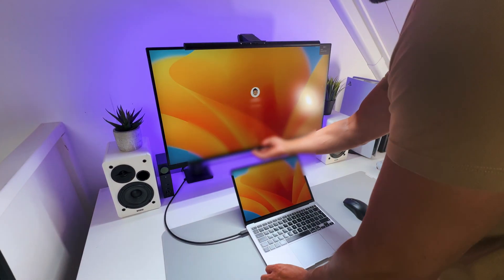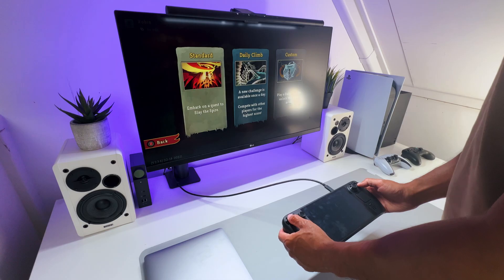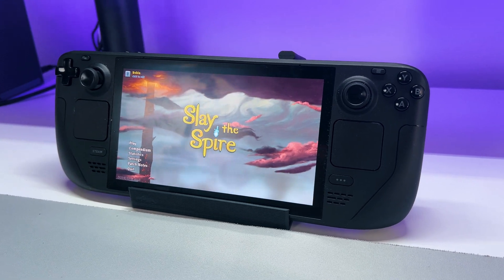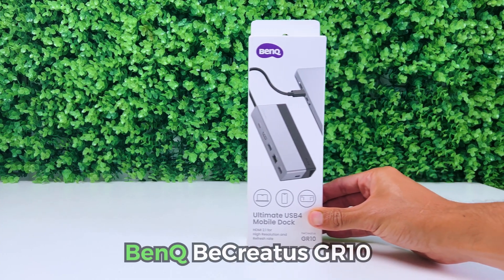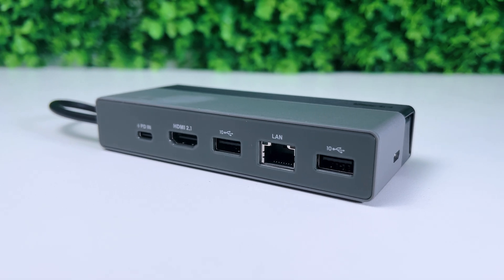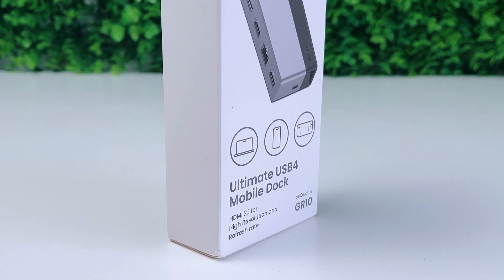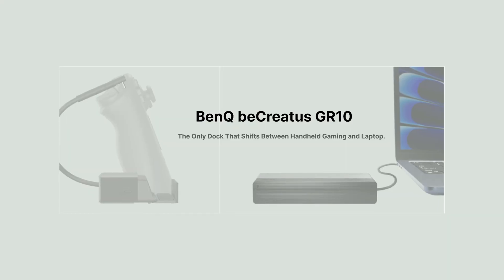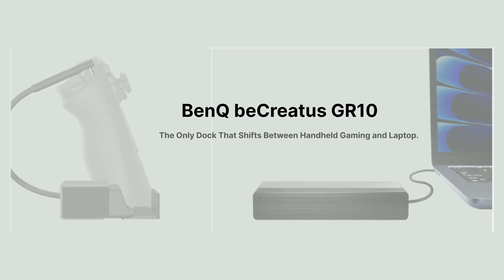As a gamer and content creator, I'm constantly switching between multiple devices, which can be a hassle. However, I think I might have found a near-perfect solution to connect all my devices. It's the BenQ BeCreatus GR10. It's a 7-in-1 mobile dock, featuring a USB-C4 and HDMI 2.1 port, and has some top-notch specs and a unique flip cover design that allows you to seamlessly transition between working and gaming on the go.